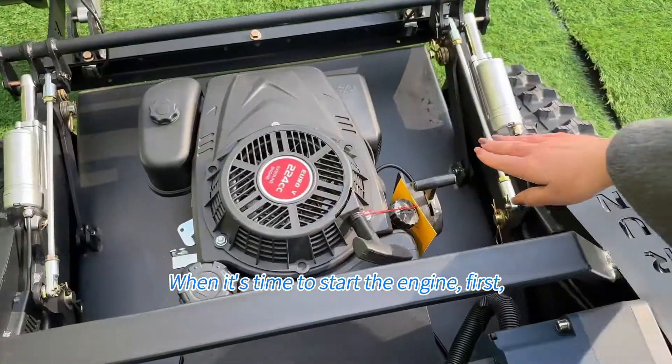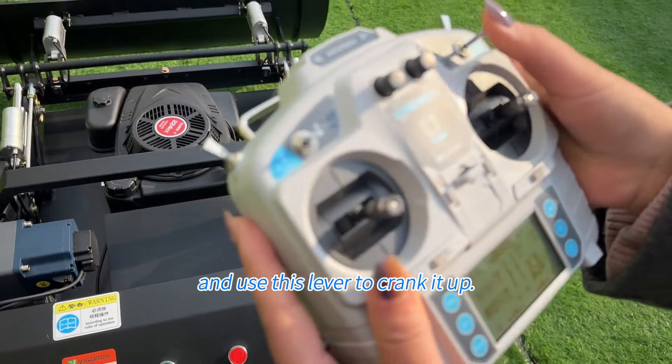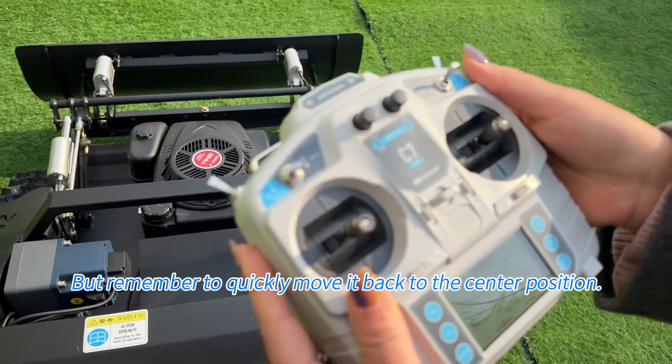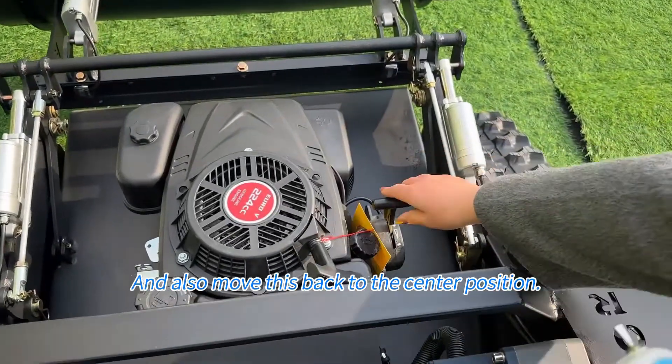When it's time to start the engine, first remember to push this to the front, and use this lever to crank it up. But remember to quickly move it back to the center position, and also move this back to the center position.